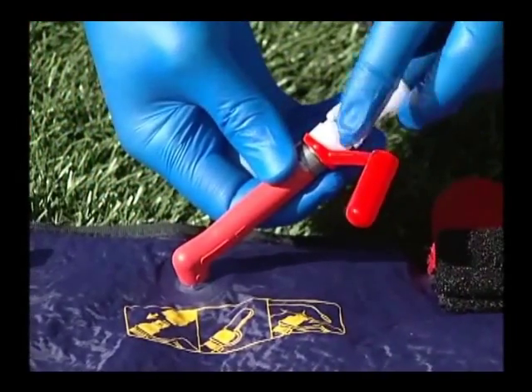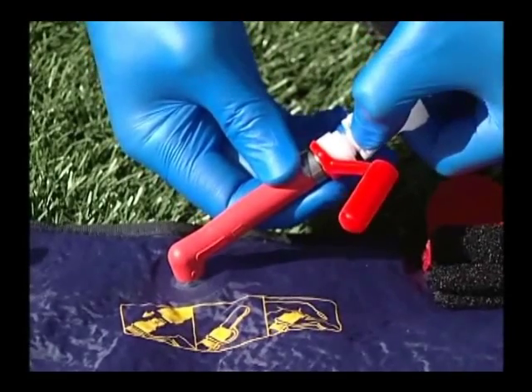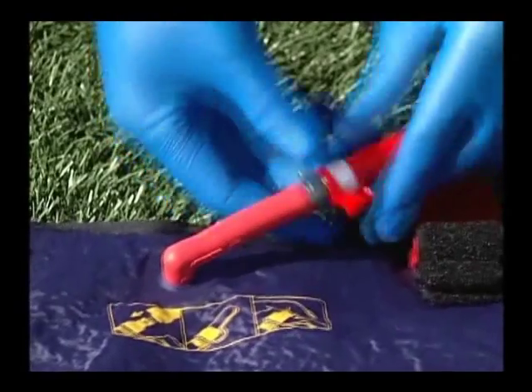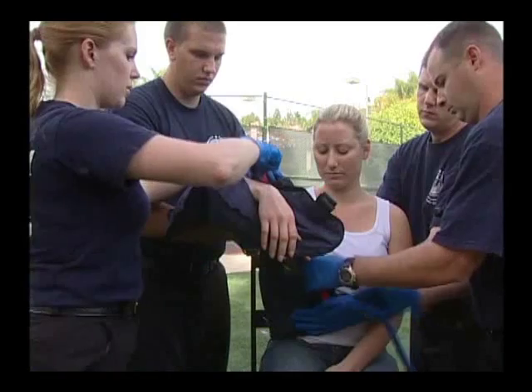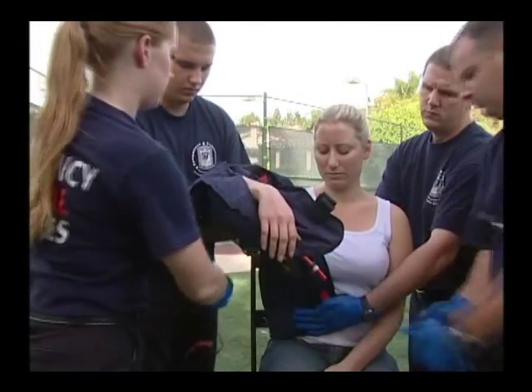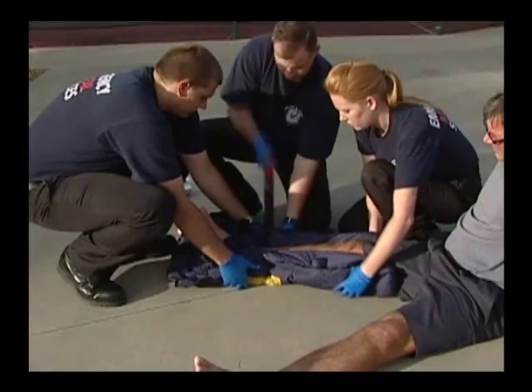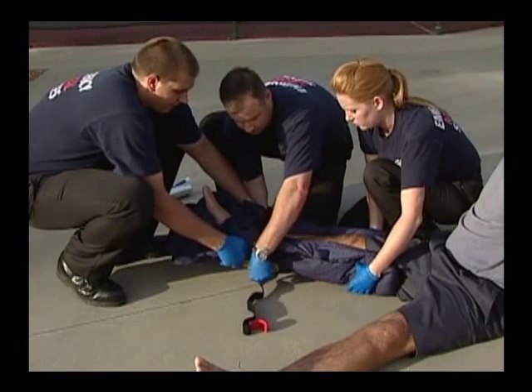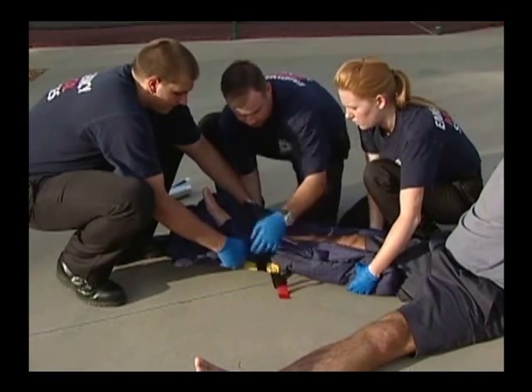Remove the pump hose from the maxivalve by depressing the metal tab on the female coupling. Place the red leashed cap back on the maxivalve. Simply pull on the red end of the hook and loop straps to extend the strap. Place the splint straps with slight tension around the splint. Secure the straps in place.